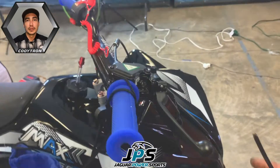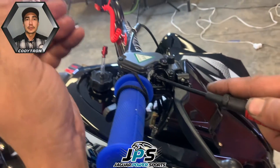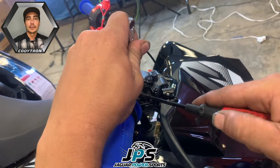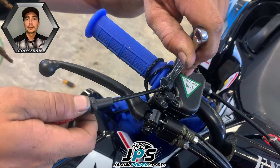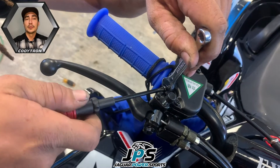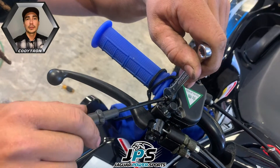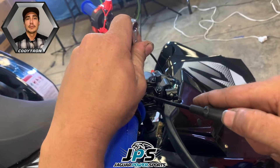This here is your throttle adjustment, otherwise known as a governor. This is a very important feature for new riders, beginner riders, and anyone who is not comfortable riding their new ATV at high speeds. The more you screw this in, the less throttle they have; the more you screw it out, the more throttle they have, allowing for more speed. So adjust this properly to your rider skill level and be sure to ride safe all the time.